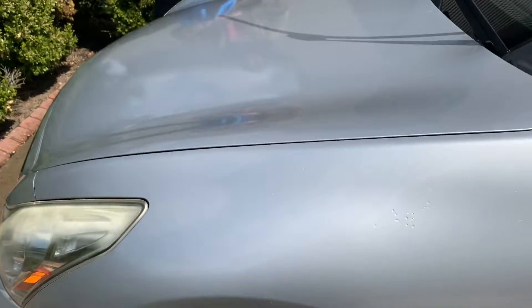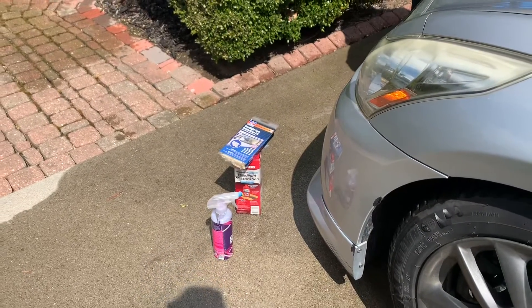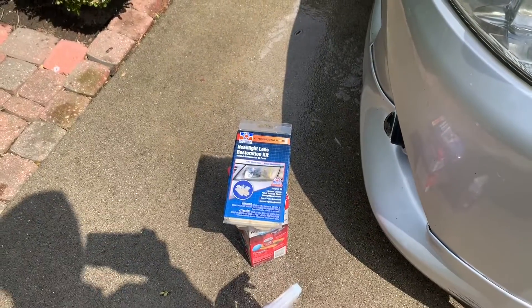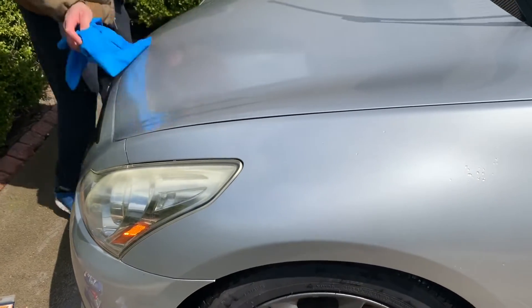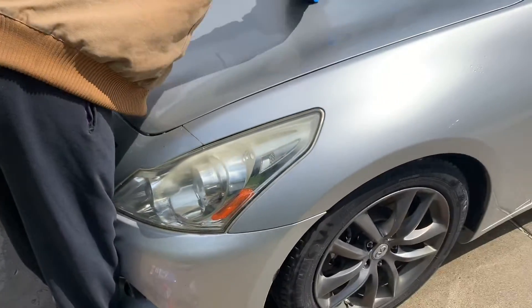I haven't gotten anything recently, but we have some quick detailer, Mother's Headlight Restoration, and some various stuff from a Kermatex headlight kit that we're going to test out on this to see how it performs.